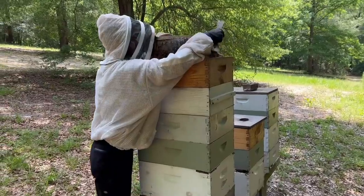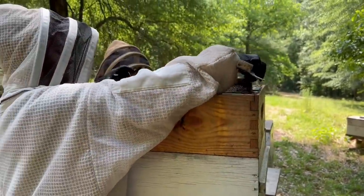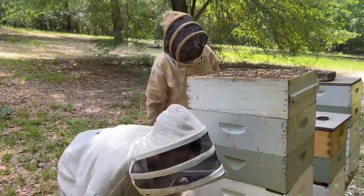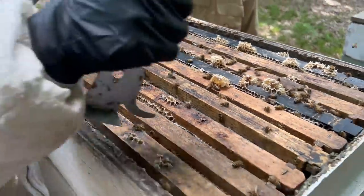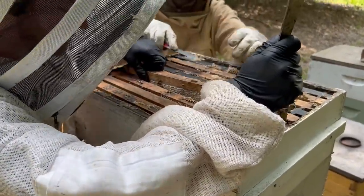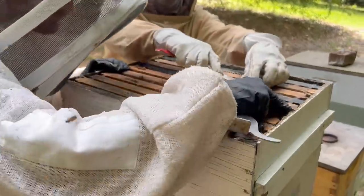The next box here has four supers. The top box looks like it's probably not capped — not ready yet. So let's pull that box off and set it down somewhere. It's probably going to be heavy. Let's see what this one's looking like. Looks pretty good in here — I'm guessing this one's going to need to be taken, or at least a bunch of it is. Maybe a whole box. Oh yeah, look at that — beautiful. So we're going to put a fume board on here and let it start going down.